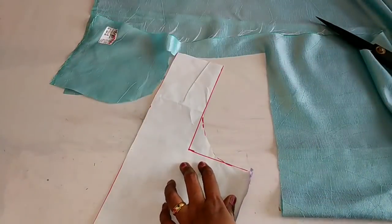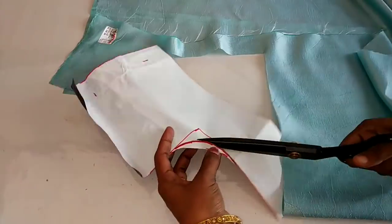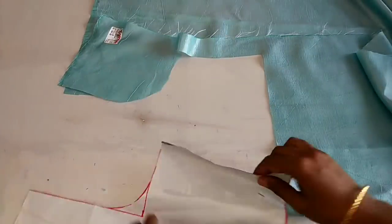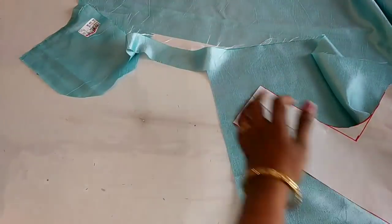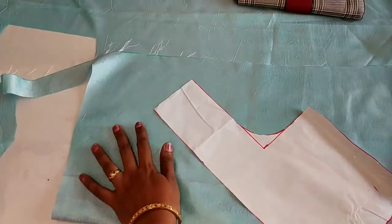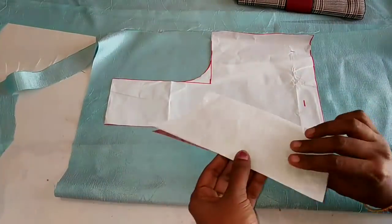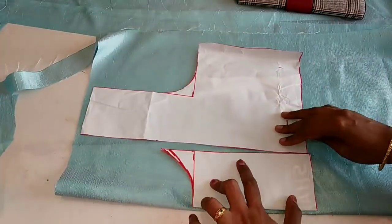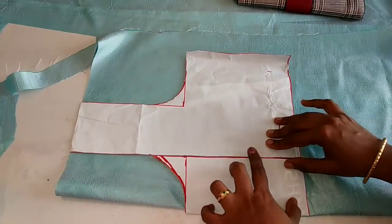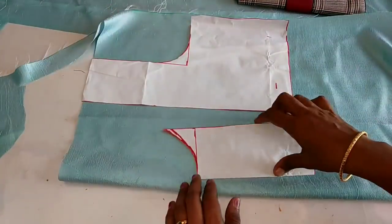Then we will cut the front side. We will cut the back side. We are ready to cut the front part. Then we cut one piece. Now I'm going to cut it a bit on the face.